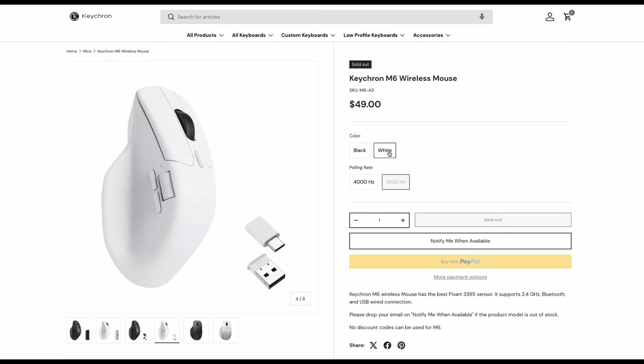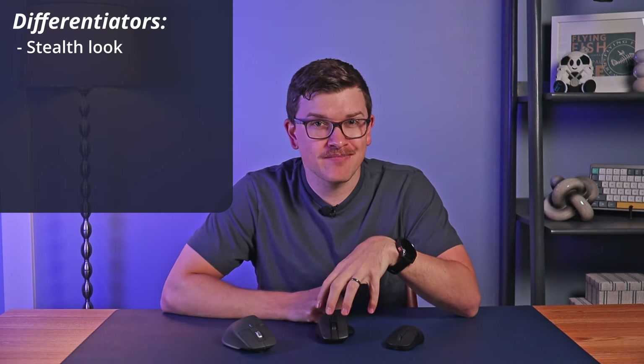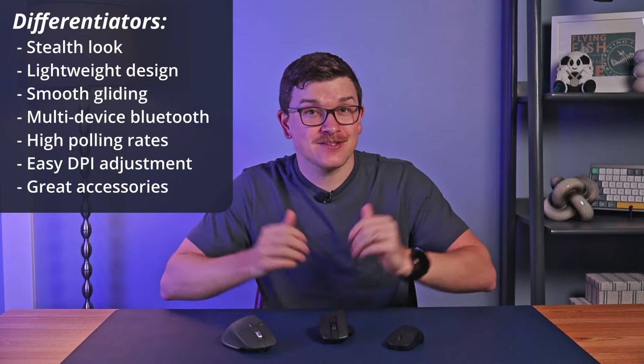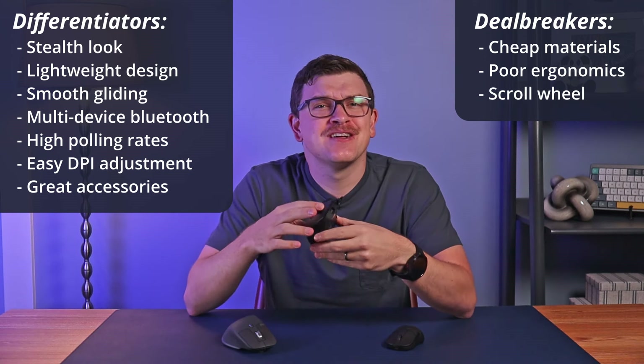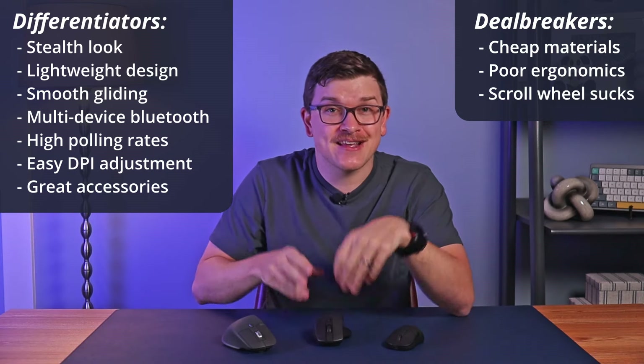In terms of value and pricing, you can get the 1000Hz M6 for $50 plus shipping and the 4000Hz version for $70 plus shipping. This makes it half the price of the $100 MX Master. I will fully admit this mouse has a lot of positives: the stealth look, lightweight design, smooth gliding, multi-device Bluetooth, high polling rates, easy DPI adjustment, and great accessories. However, I cannot get past the deal breakers — the cheap materials stand out, the shape feels like a failed attempt at ergonomics, and the scroll wheel is just loud and obnoxious. I cannot and do not recommend it overall.